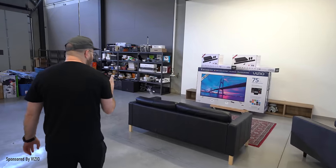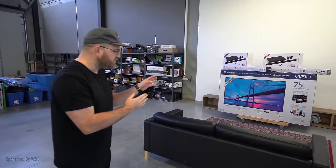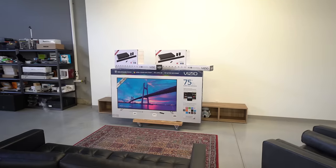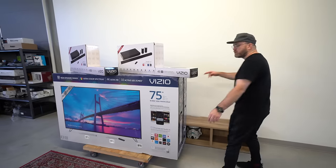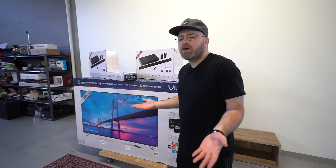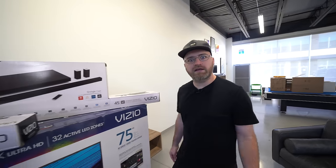Oh my goodness. What is better than a single 75-inch TV? Maybe two of them? Vizio wanted to do something big. I said, well, how big are your TVs? Those are pretty big. What if you took two of them and put them side by side? We've been doing that with computer monitors for how long — the dual monitor setup, everybody knows about it. So why not the living room?